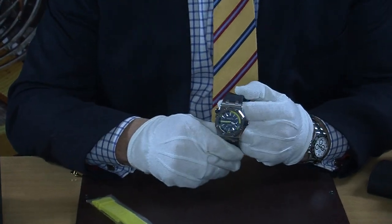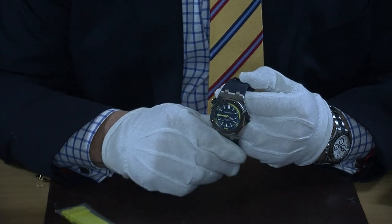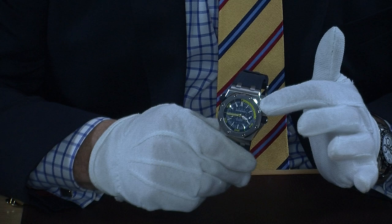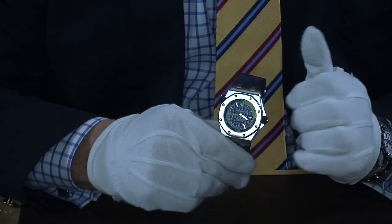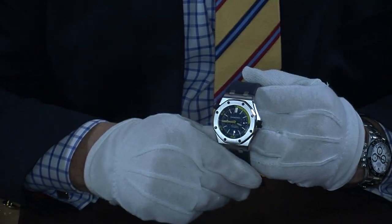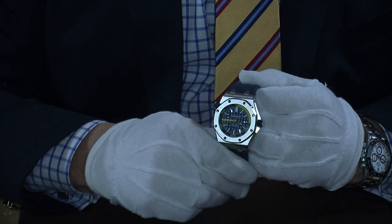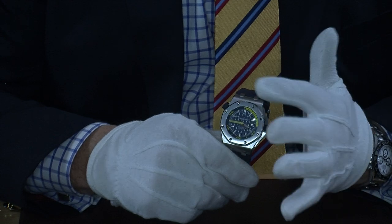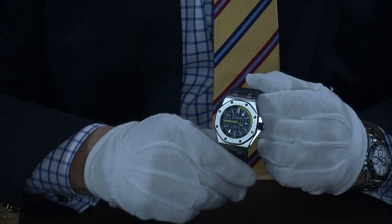Design-wise it has that Gérard Genta look with the hexagonal bezel in stainless steel — polished on the outside edge but satinized on the front. You can see the beautiful blue tapisserie dial with the date window and little accents of yellow running through it.